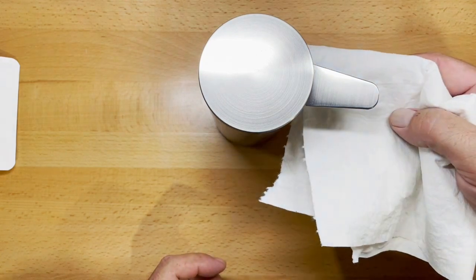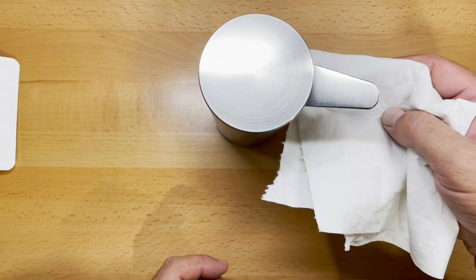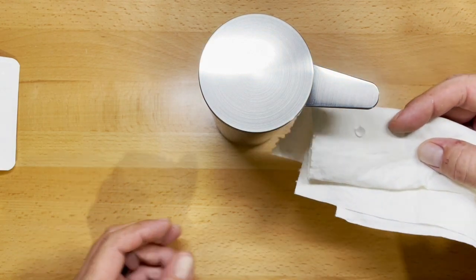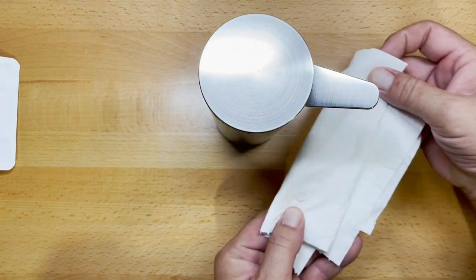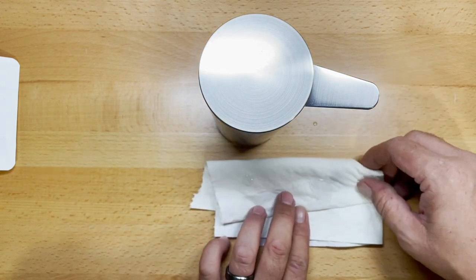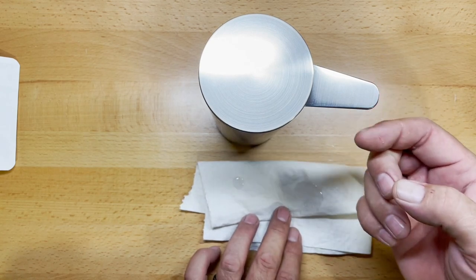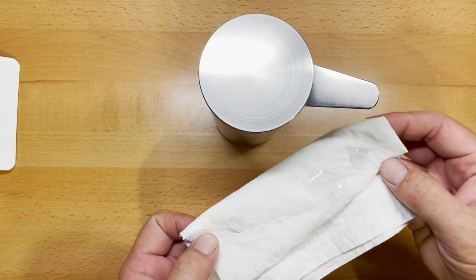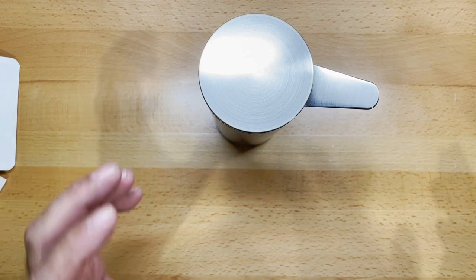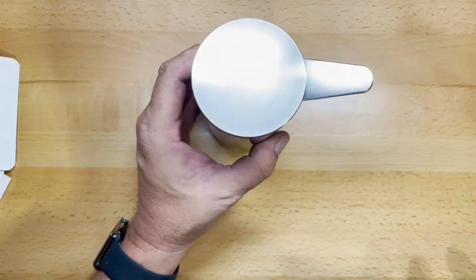This has to prime first, so let's hit it a couple of times to prime up. There it comes. So if we are real close, it gives us just a little bit of soap. And if we do it again from further away, you can see the difference — it gives quite a bit more. This thing works incredibly well. We haven't had a single problem out of ours, not one.